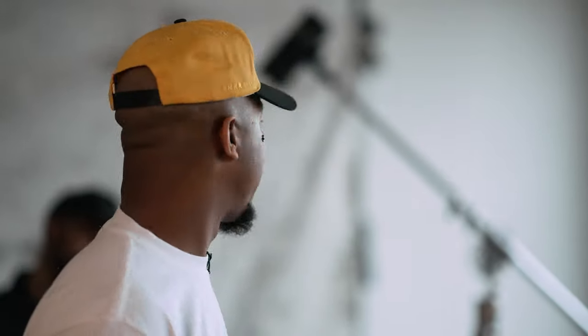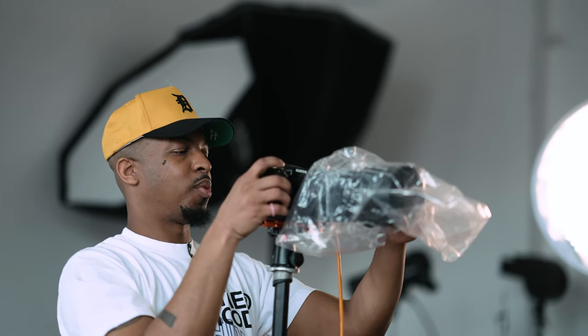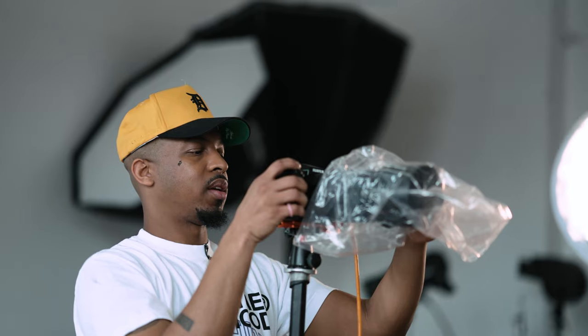We're going to do another portrait session today, and I have Sean in the studio with me. We're just doing basic portraits, but what I like to do is find different items around the studio that can give a little bit of uniqueness into something that's mundane. We have a plain gray background, so we're going to try to see how we can spice it up.